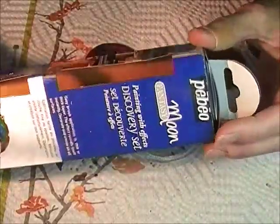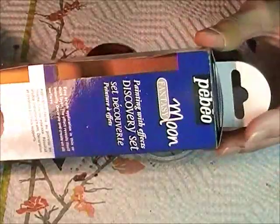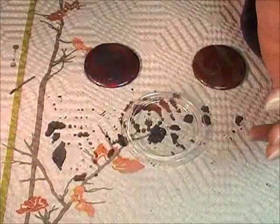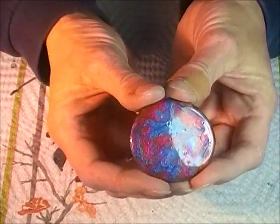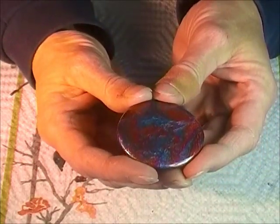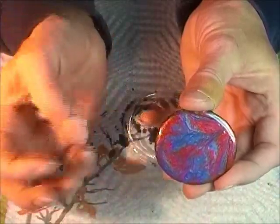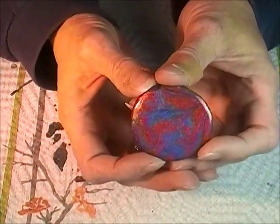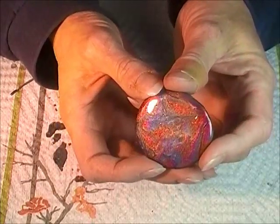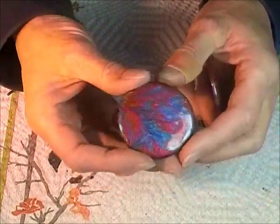I'm not getting that effect and I'm not sure if I bought the wrong stuff, but it's not doing what I wanted. It's still a beautiful, gorgeous, fun paint though. I'm always looking for ways to decorate cabochons that I can use in my beadwork. Here's one I painted yesterday - I used two colors of this paint and I think it's really pretty, but I'm not getting that funky effervescent effect that it's advertised. Maybe I'm not using enough, or maybe the surface has something to do with it. These were old polymer clay cabs I was playing around with a couple years ago.